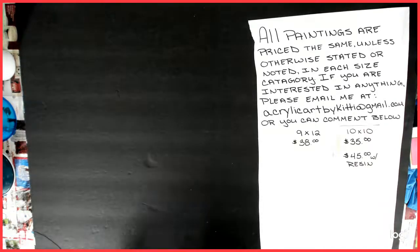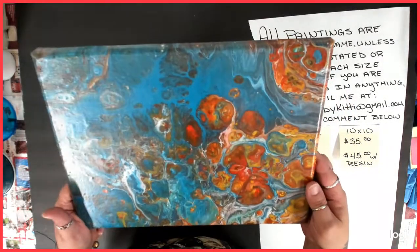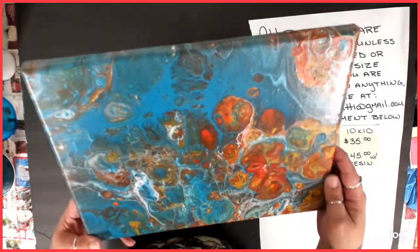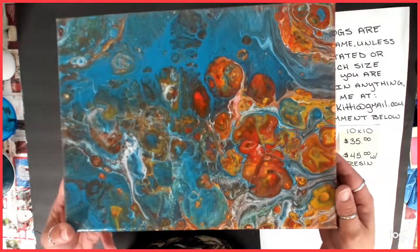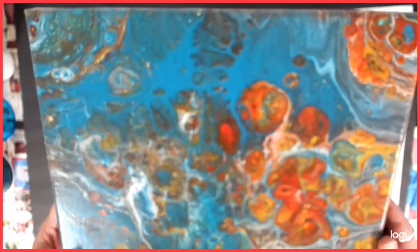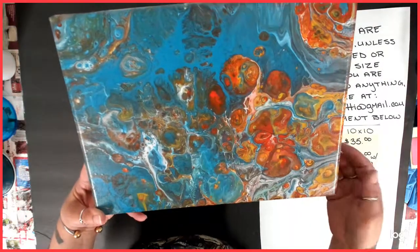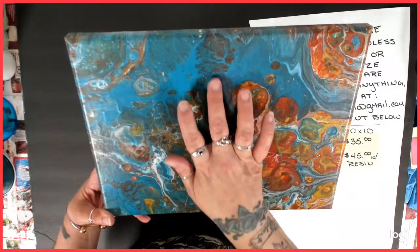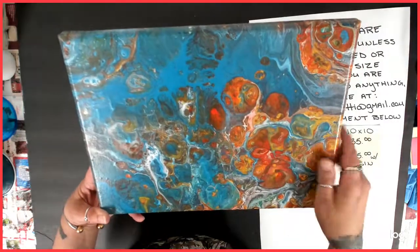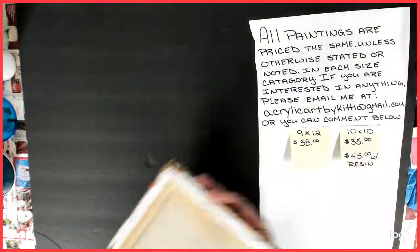Number four was trying out different colors again. I believe I had done an 8x10 with the same colors, but decided to go bigger with a little more of the turquoise, I think it is. It was very, very colorful. Almost looks kind of undersea-ish — kind of like in the background there's like some coral or something going up there. Very cool. Alright, that's number four.